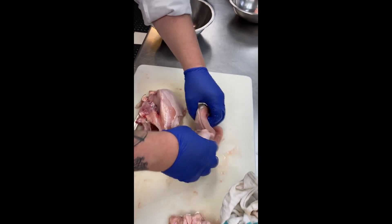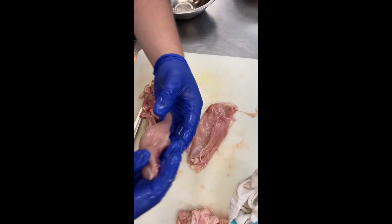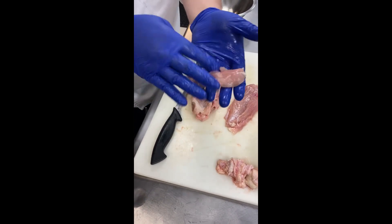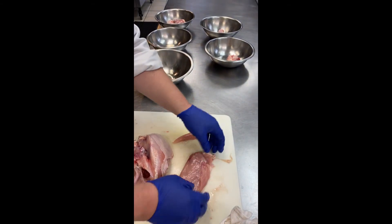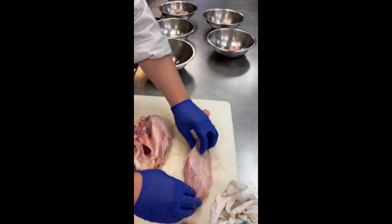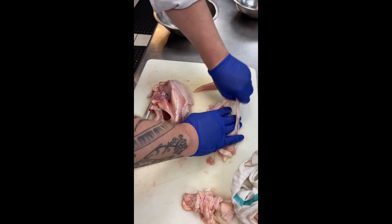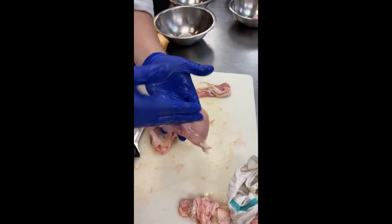Bone-in, skin-on breast. We flip it over and there's the tender line. Whenever you order chicken tenders, there are only two per chicken — most of the time it is just breast meat you're getting. So there is bone-in or boneless, skin-on. Remove the skin and you have boneless, skinless chicken breast ready for any kind of sandwich or salad.